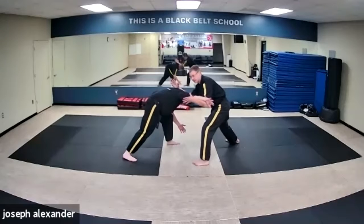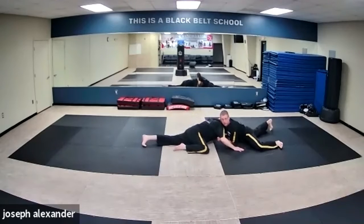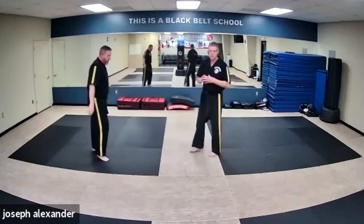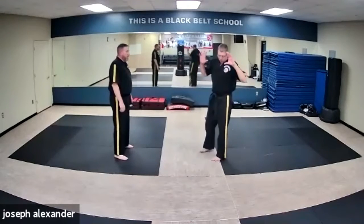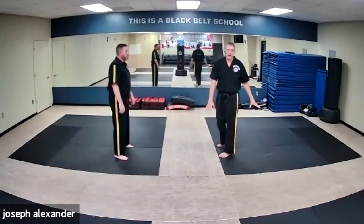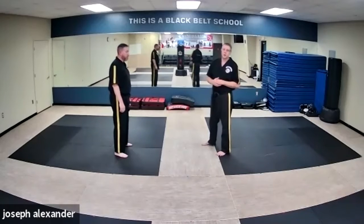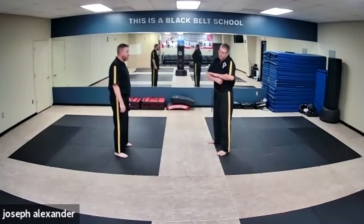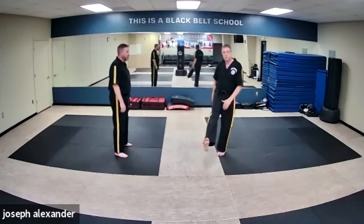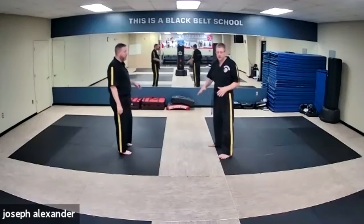If he keeps driving in I'll just flatten out and do kind of an ugly sprawl, which is not the prettiest thing. You'll see that a lot in MMA situations. The reason we don't do that in self-defense is number one, I don't get to control the surface, and number two, I might be doing a great sprawl on Mr. Jeff when his buddy runs up and kicks me in the ear. So it's a different mindset — we want to stay on our feet.